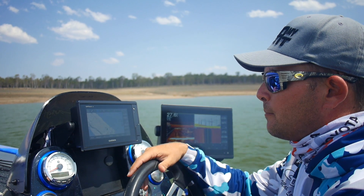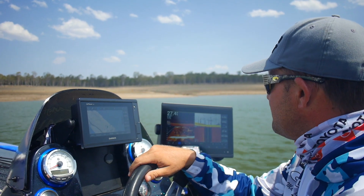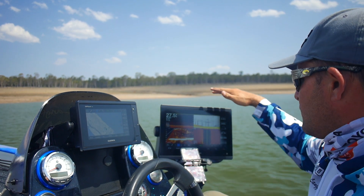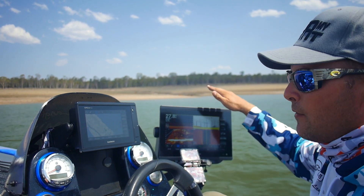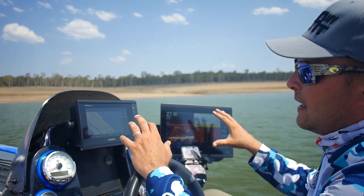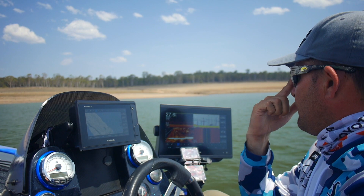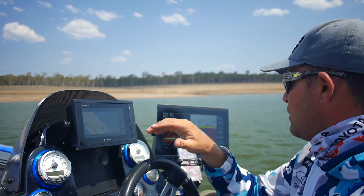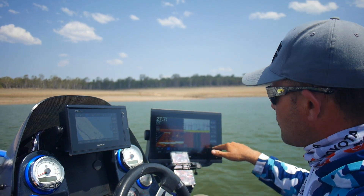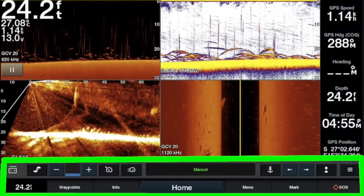I've got a few little GPS marks that I've put in where I found fish previously. Over on my sounder screen — it's a GPSMap 84 series — what I've actually done is set this up so all my sounders are connected wirelessly to my Garmin Force trolling motor.